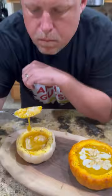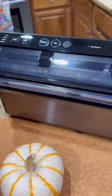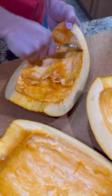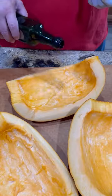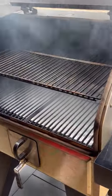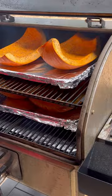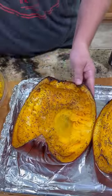Smoked pumpkin soup using FoodSaver's newest addition, the Elite All-in-One Liquid Plus Vacuum Sealer. First things first, we're going to quarter the pumpkin, remove the seeds, add a little olive oil, salt, and pepper. Grill runs at 350 degrees and we're going to let it roll until it is fork tender.